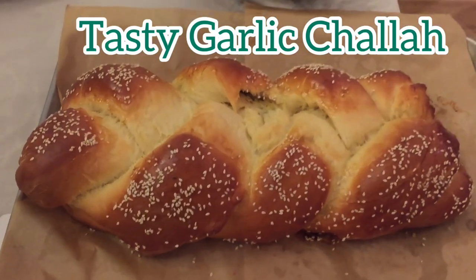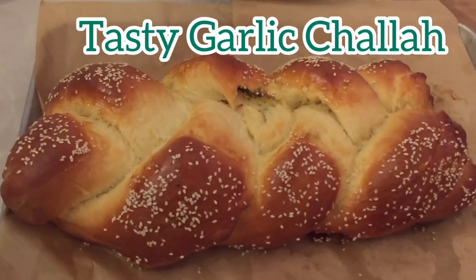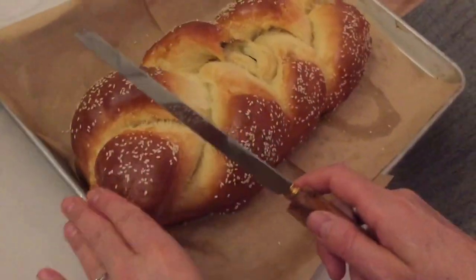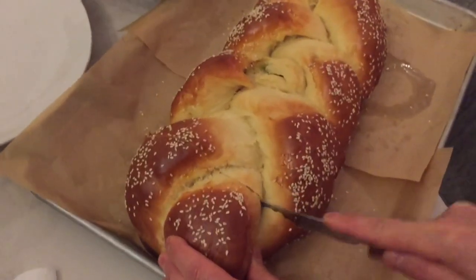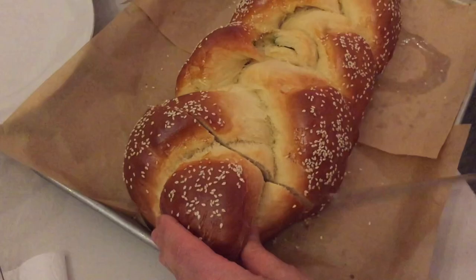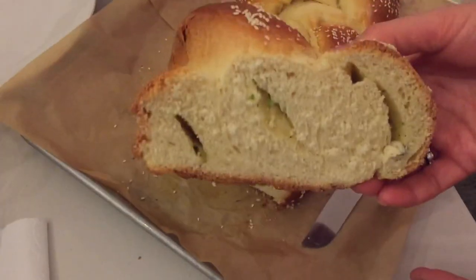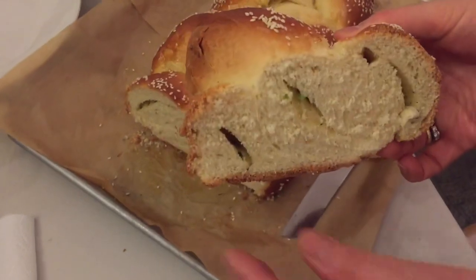Hello friends and welcome back to Mediterranean Palate. Look at this beautiful garlic challah. Today I wanted to introduce to you my winning recipe for a soft, delicious challah that is flavored with garlic, green onion, and olive oil.